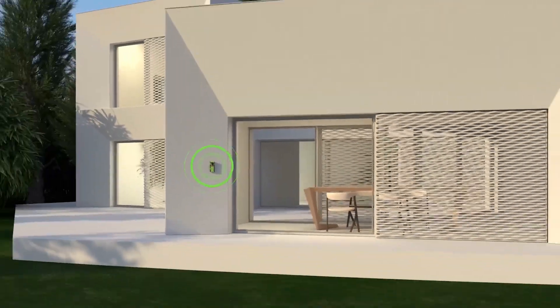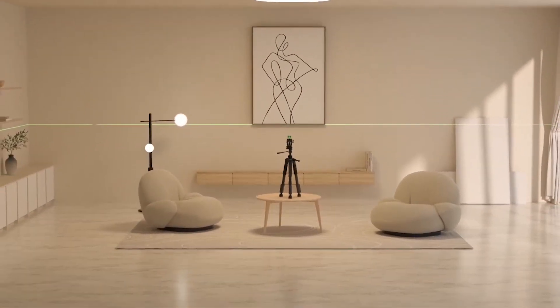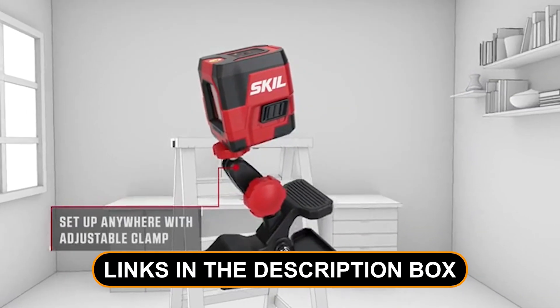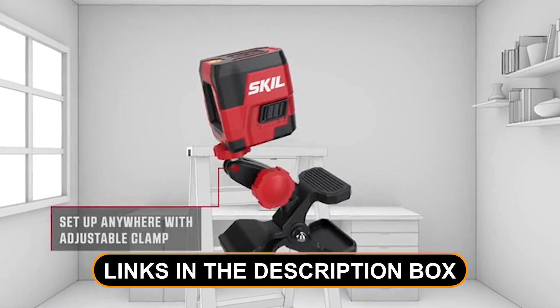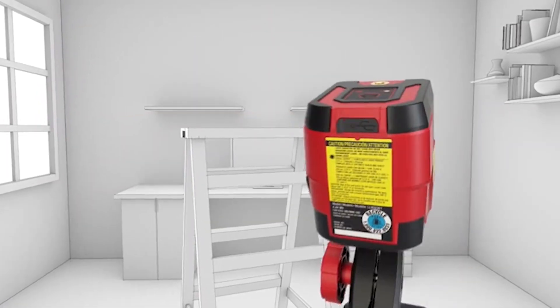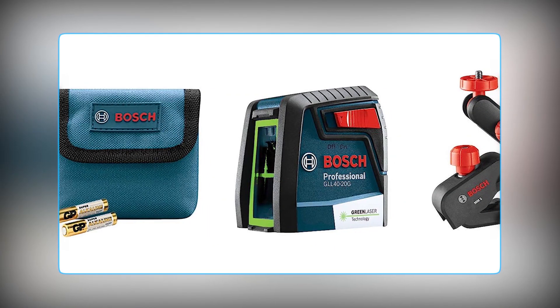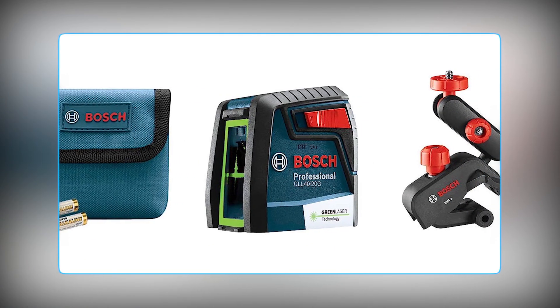We know how important it is to find the perfect tool for your needs, so we've done the research for you. Our video will guide you through the standout features, capabilities, and unique selling points of each laser level, helping you make an informed decision. No more guessing or settling for less when it comes to your projects.